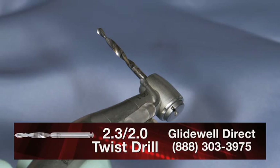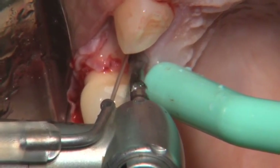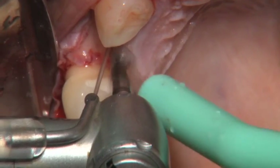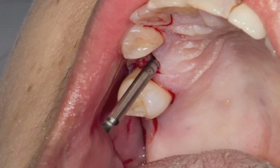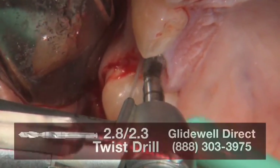The osteotomy is continued utilizing the 2.3 millimeter drill, being careful to retract the palatal tissue as well as the buccal tissue to ensure no soft tissue lacerations. As these are done freehand, you want to use the depth lines on the drills as your indicator for depth. Once the initial osteotomy has been completed, the drill is placed in to confirm the angulation and position, and a periapical film like that shown here is taken to confirm orientation to the adjacent teeth and the sinus. We can see that we are precisely where we want to be in terms of location and direction.